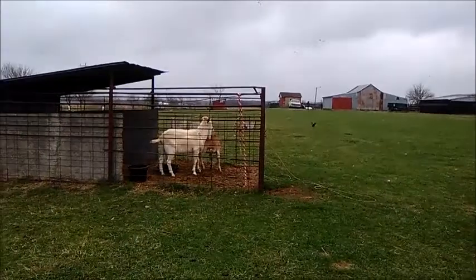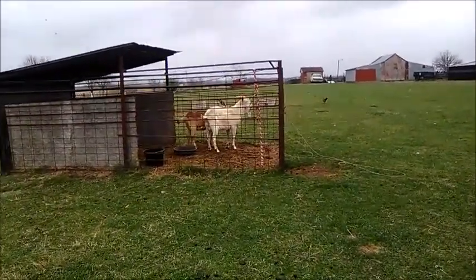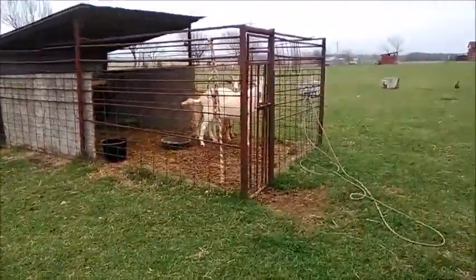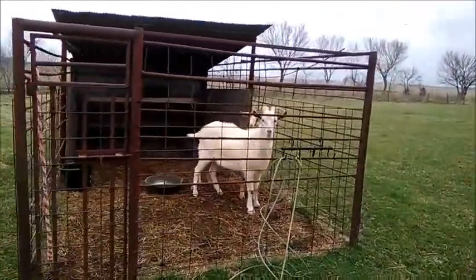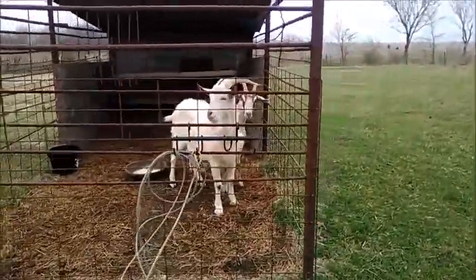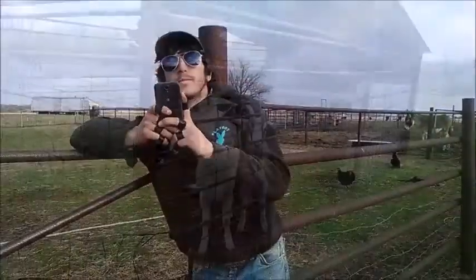This is Matthew and Festus — our new goats. One is a breeding billy goat for our milk goats. That's the big white one, yes, that's Matthew, and there's Festus.